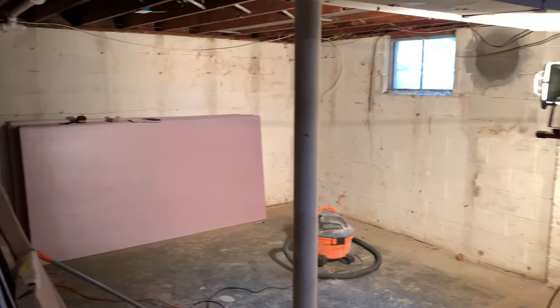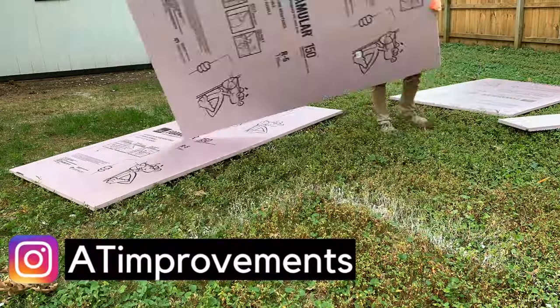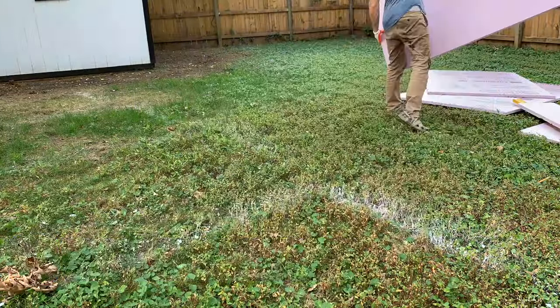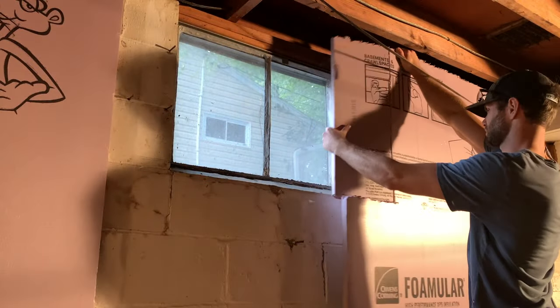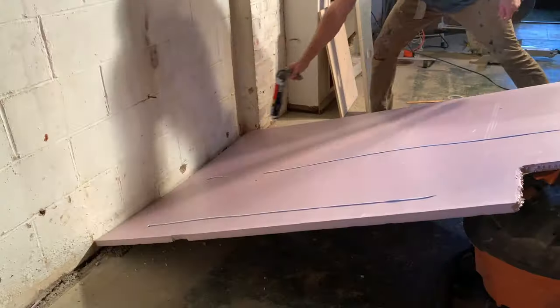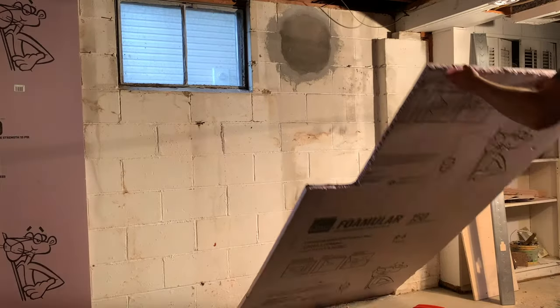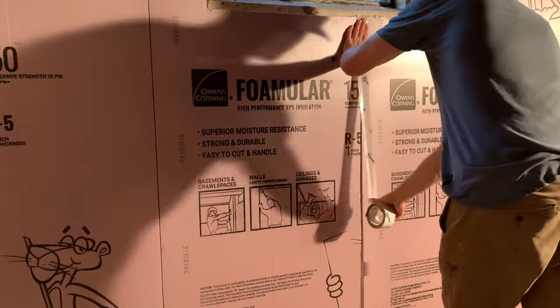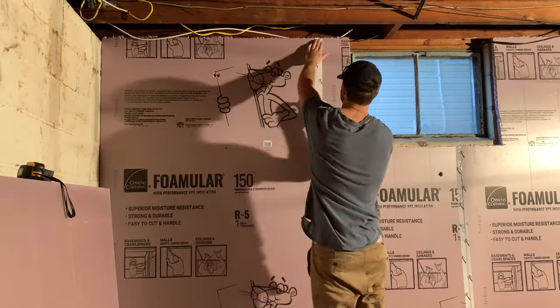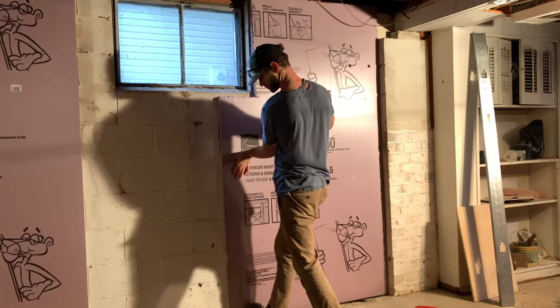After taking care of the first wall in my basement, it was time to install the foam board over the second wall. Again, I trimmed the height to size, brought everything inside, and after performing a dry fit and trimming around any obstructions like windows, I added more of the adhesive before standing the board up in place and pushing the foam board against the wall, being sure to get good contact. I then filled in the last piece and went back and taped all of the seams in between boards.